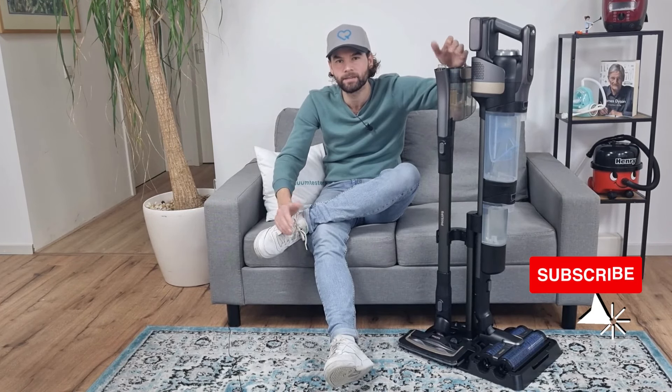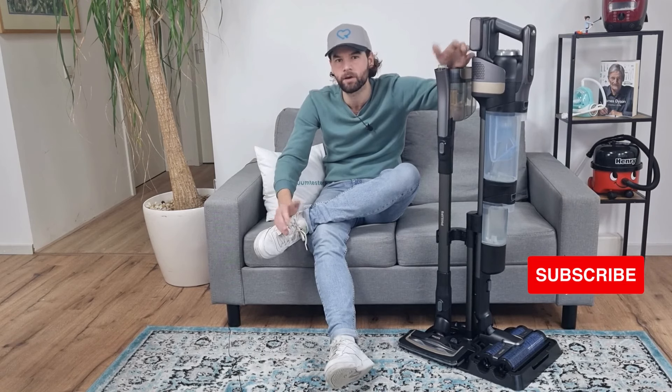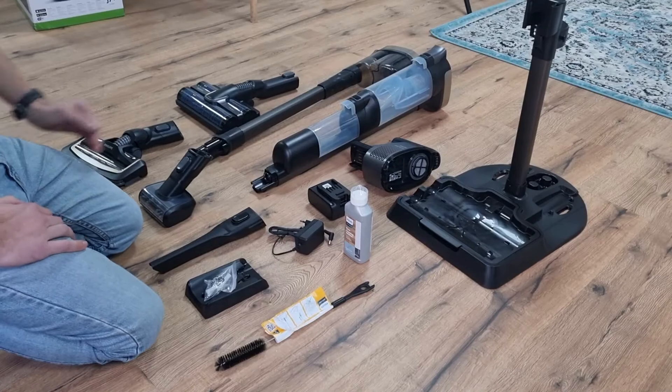Hey everyone, welcome to a new video for vacuumtester.com. My name is Rob, and in this video I test the latest Philips stick vacuum cleaner, the Philips Aqua Trio 9000 series. As the name suggests, this is a stick vacuum cleaner with a mopping function. Let's see how well this vacuum cleaner mops and vacuums.